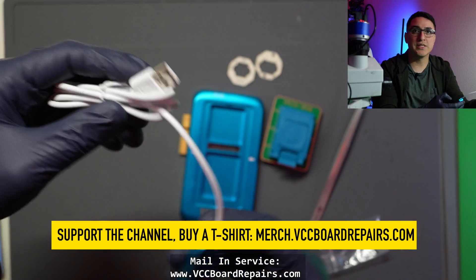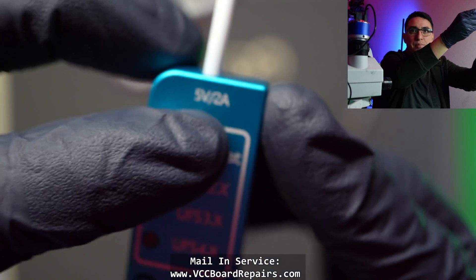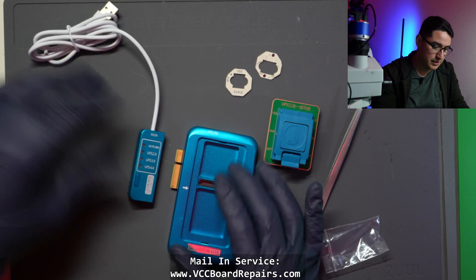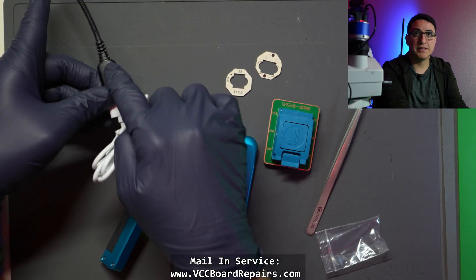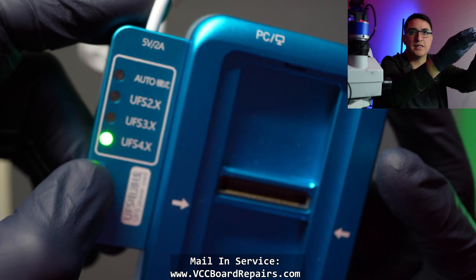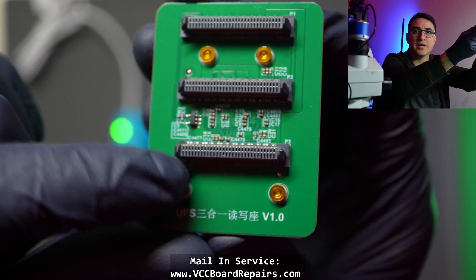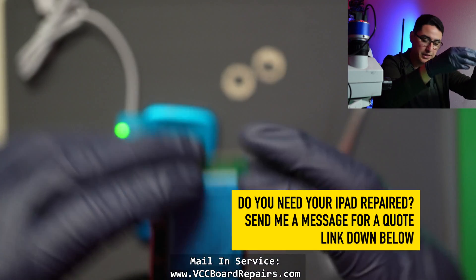The power cable plugs into a five-volt brick that can output at least two amps to power the UFS chips. The programmer also supports different protocols — I just use it on auto and it seems to work fine. It has different sockets so depending on whatever chip you're using, you plug it into the corresponding one.